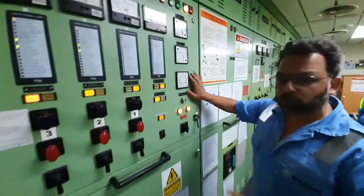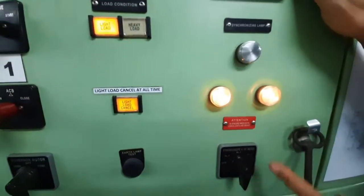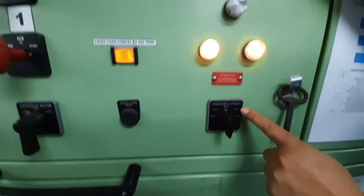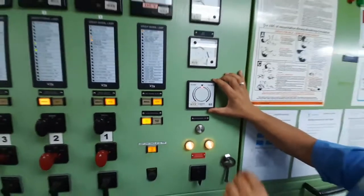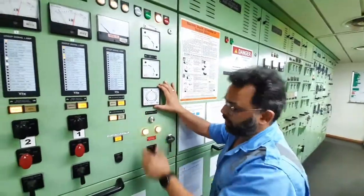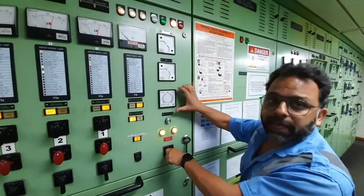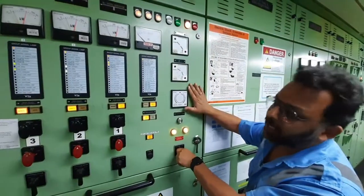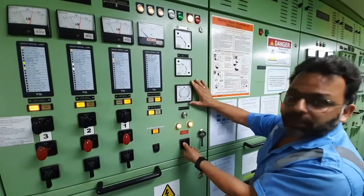One important thing I want to mention here: please do not forget to switch off this synchroscope. Please do not forget to switch it off because this synchroscope is normally short-time rated — it is normally made to run for a maximum of 15 to 20 minutes. If you leave it on, the coil inside will burn and then you will not be able to use it. So after taking your generator on load manually, please shut it off.